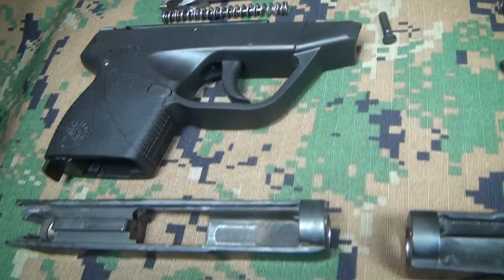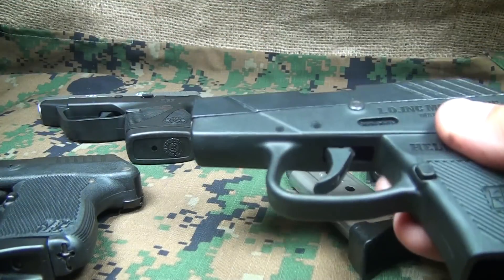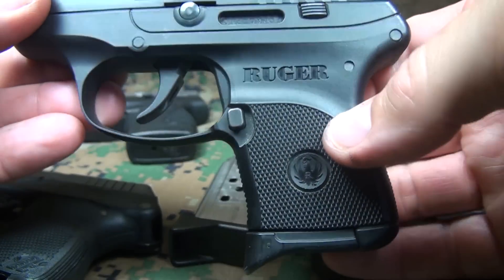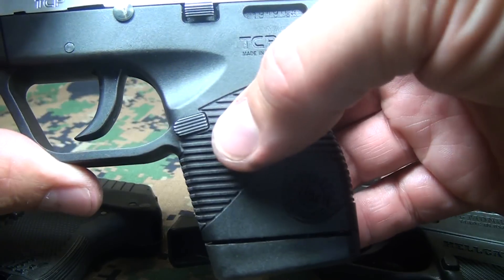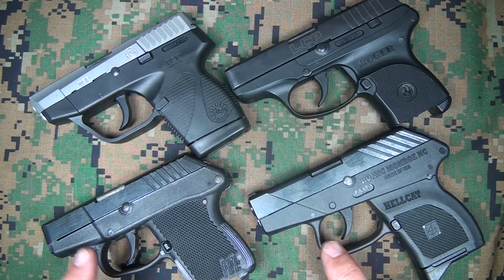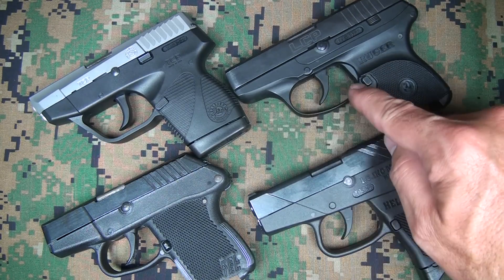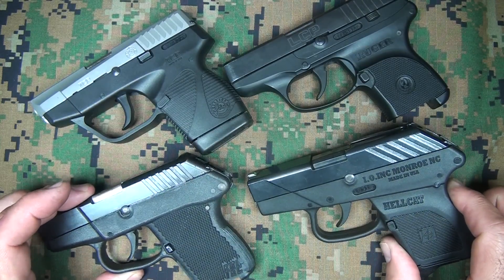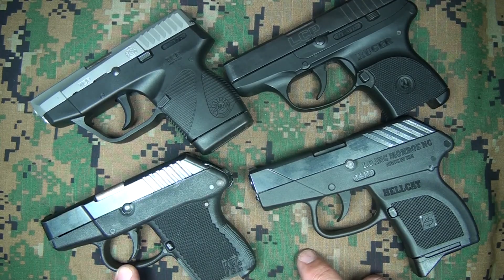Overall they're all pretty similar in quality and function. For mag release, the Hellcat and Kel-Tec are in really great positions. The Ruger LCP stands out slightly with a little indentation and releases nicely. The Taurus has a little more of a paddle-style mag release. For trigger guards, the Taurus has the largest, giving you the most room. The Ruger is next with a nice oval shape. The Hellcat and Kel-Tec are close — the Kel-Tec has a slightly more oblong shape and the Hellcat is more rounded, though the space is similar. The Kel-Tec's trigger guard rides really close to the trigger.